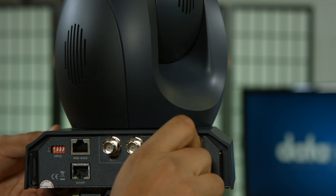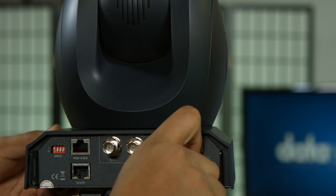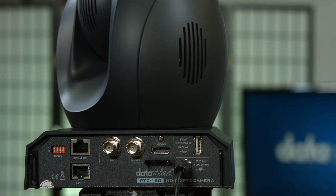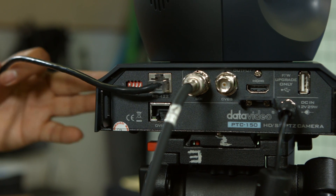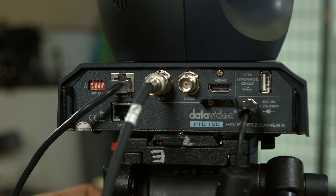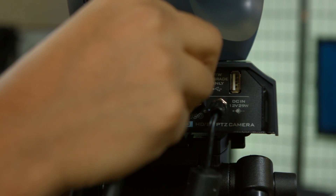The camera will turn on when you plug in the power. You can power the camera off with a TV-style remote or RMC180 controller. Carefully plug in the RS422 ethernet cable, HDMI or SDI cables, and power cable to the corresponding ports on the back of the camera.